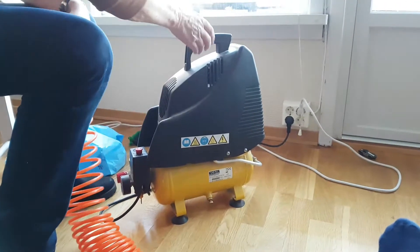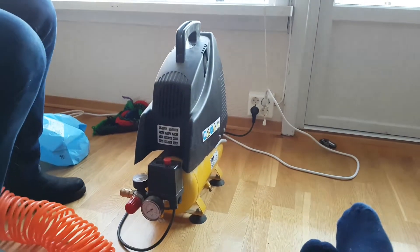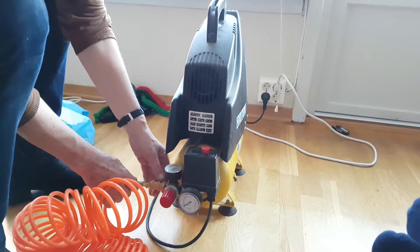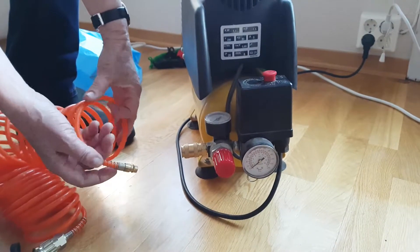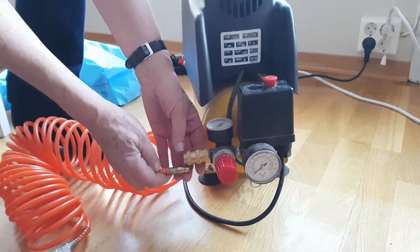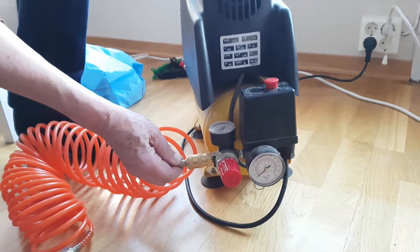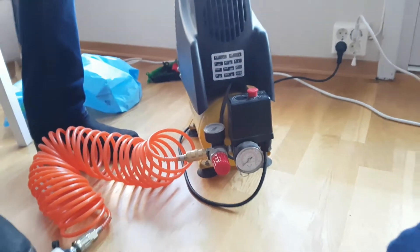Now we shall attach the cable ding-ding to the — what did you call it? — compressor. I think it's just pressing in. You think? Yeah, I hope so. You're not sure? No. This is called the ding-ding, and then you put it into the compressor to get the air into the pistol. One, two, three — that seems pretty solid.